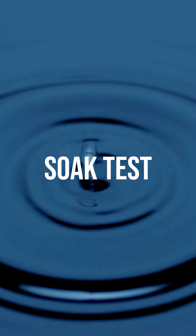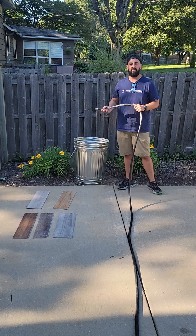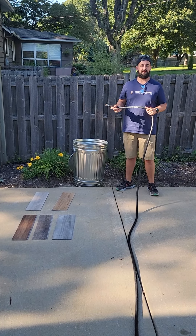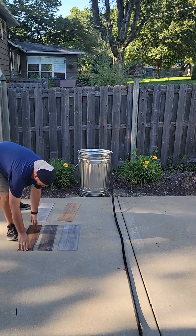We're going to soak these in water for probably a week. We'll check them every day and update how it does and see how they perform — a lot of moisture. So let's get the water flowing. We'll put our five flooring pieces in.